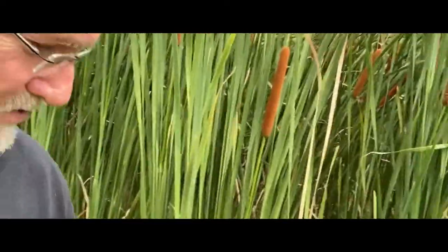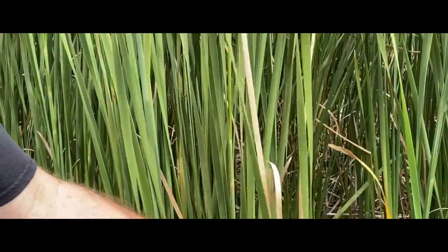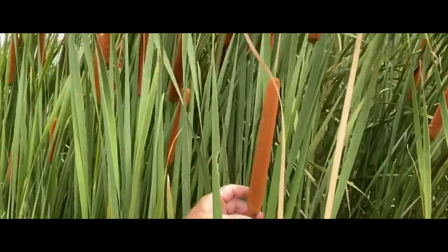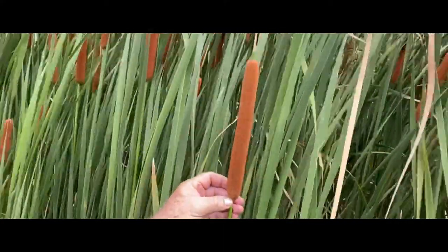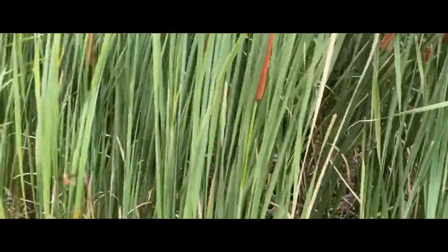One thing I want you to notice is they sort of grow in clumps — like, this one right here has 5 or 6 stalks. Not every one has the cattail head on it. That head looks like it may be about 8 to 10 inches. So in N scale, 1/160th of 8 inches is not much.